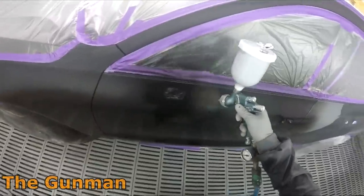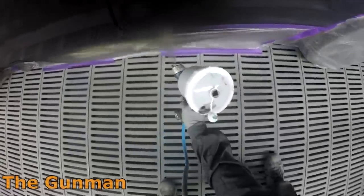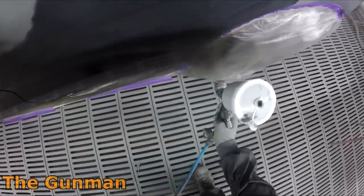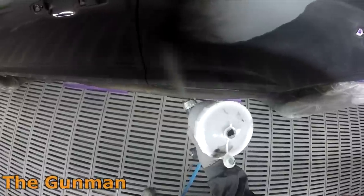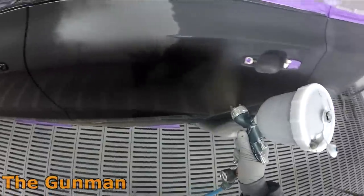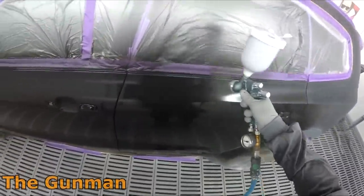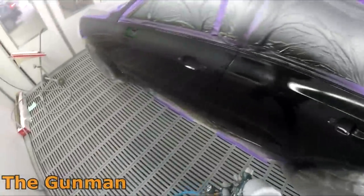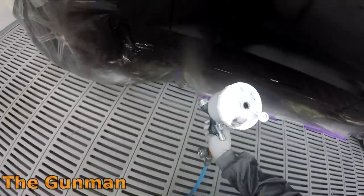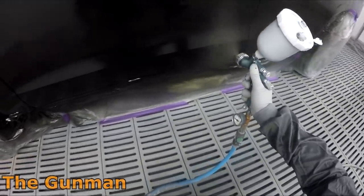On to the spray painting. The gun I'm using is one of the best guns in the world — still my number one on my top 10 spray guns list — and that is the DeVilbiss GTI Pro Lite, Gunman edition. The setup is TE20 with a 1.3 fluid tip size. It's a bit of a favorite and a good all-rounder: efficient but gets a nice amount of material on, and replicates OEM finishes pretty well.